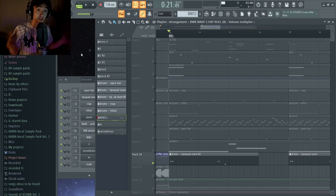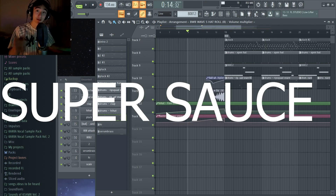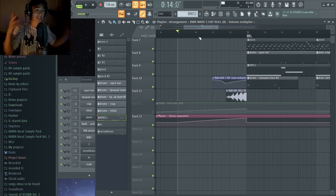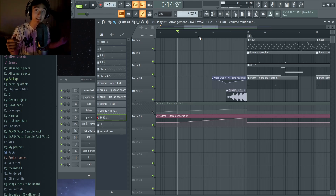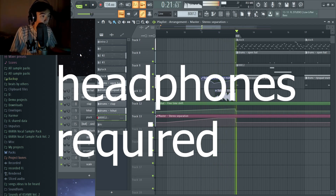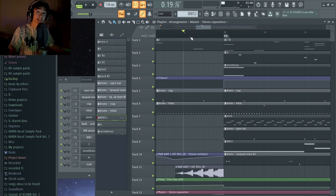Next I added a little bit of Rip Squad snares. A good tip to make your beat drops hit much harder: automate the stereo separation. You want the sound to be as thin and mono as possible right before the beat drop, so when the beat hits it's ginormous and wide and fills your headphones.